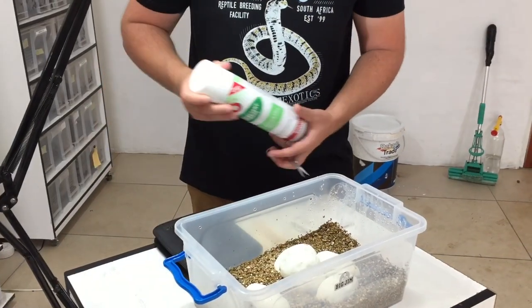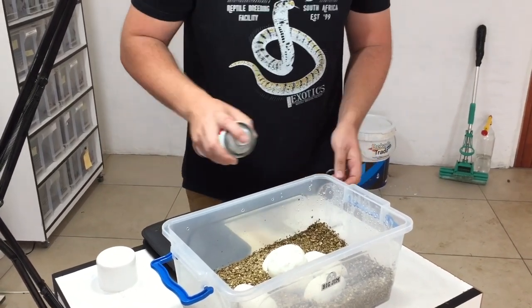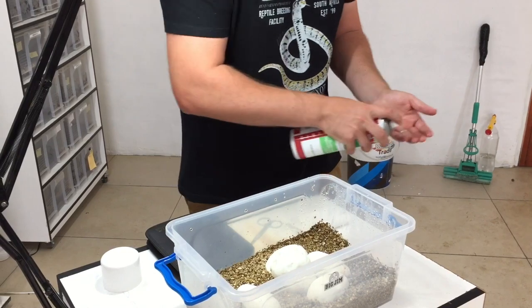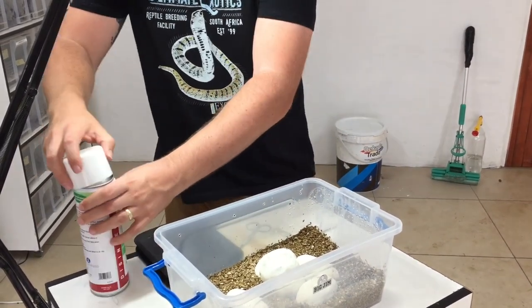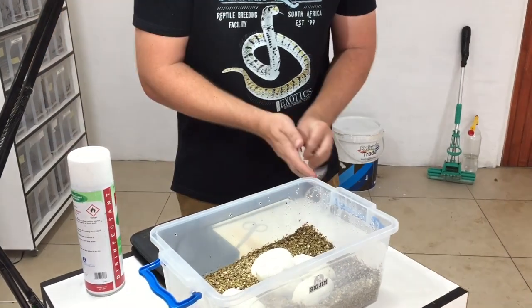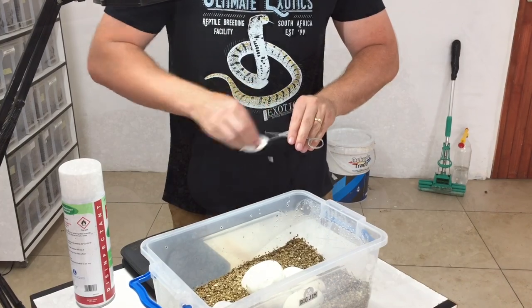Now we're going to do the disinfecting before we cut the eggs — we're going to do the scissors first and then our hands. That's what's so nice about the aerosol spray: you can just apply it quickly, it evaporates, and just use a tissue to wipe it off before you cut the eggs so everything is disinfected.